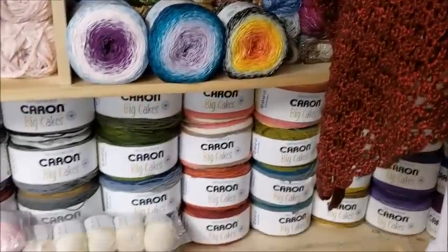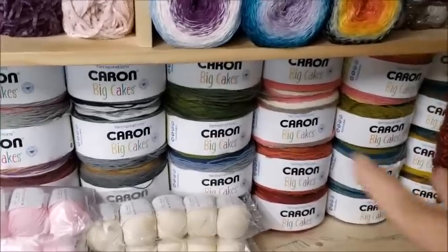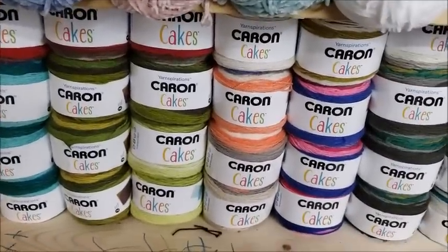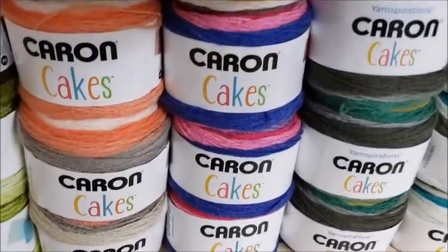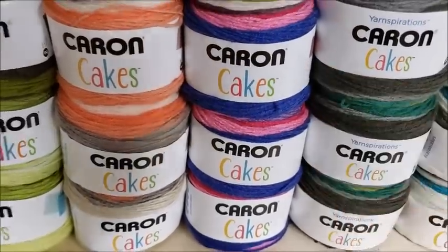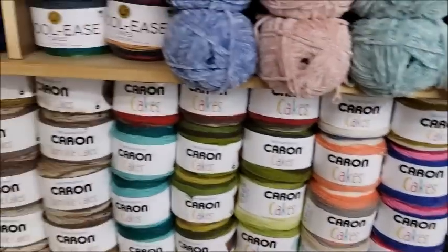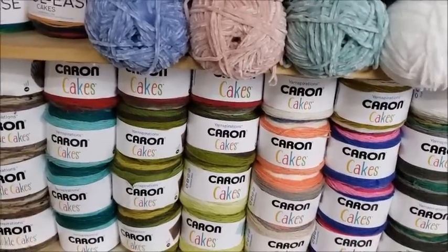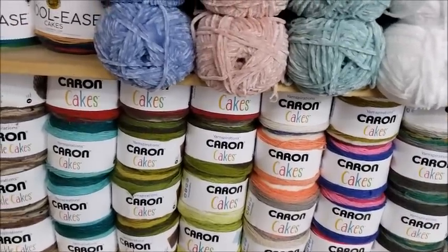Caron Cakes are 100% acrylic, four-weight yarn — both the big cakes and regular Caron Cakes. I probably won't use them for summer. More likely these would be a winter yarn for me, actually — these are an acrylic-wool blend. You can use them for summer if you have the correct stitch, but for me these are something I'd keep more for fall and winter.